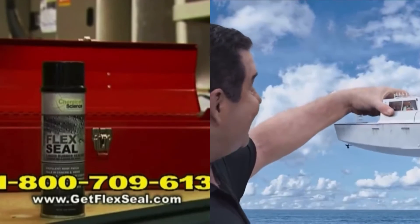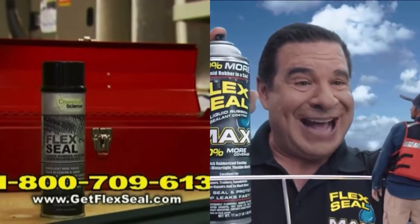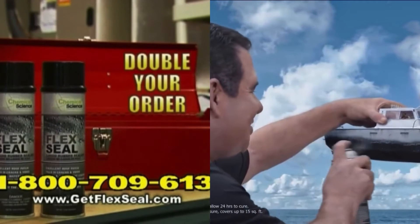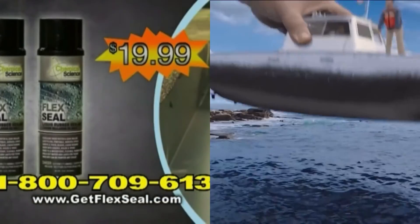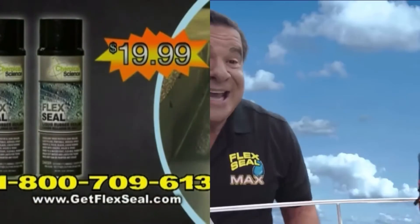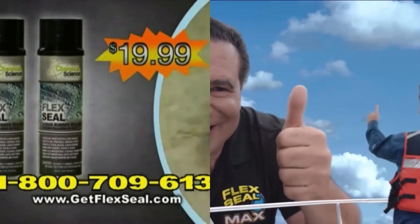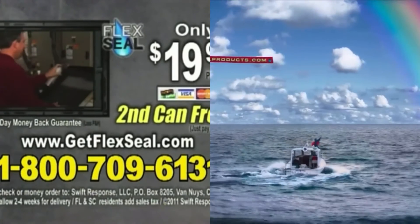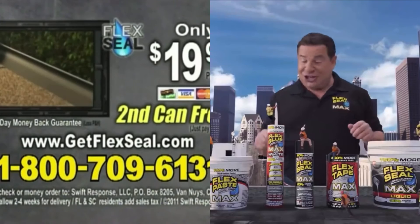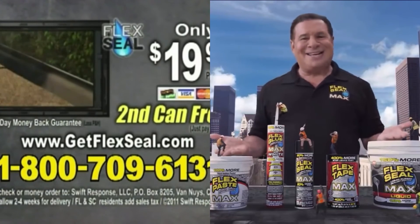But wait! To make this the most amazing offer on television, we're gonna double your order and send you two large cans of Flex Seal. Just pay additional processing. That's twice the sealing power for only $19.99. To order Flex Seal, call 1-800-709-6131 or order online at GetFlexSeal.com. Call or click now.